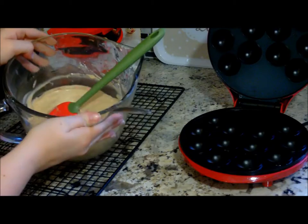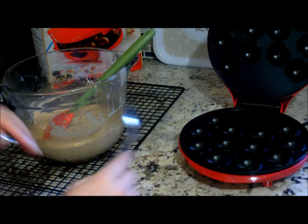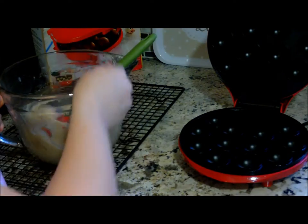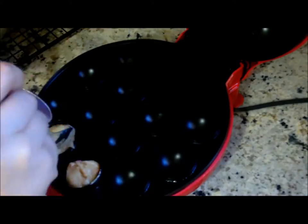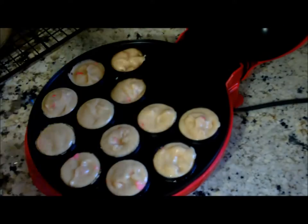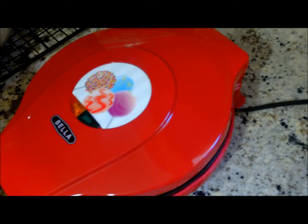Now we have our dough and a soup spoon, and I'm just going to fill up the little cavities about a third of an inch from the top. You kind of have to work a little quickly with this. Okay, now you quickly put the lid down and cook it for about three to four minutes. We'll be back in three to four minutes.